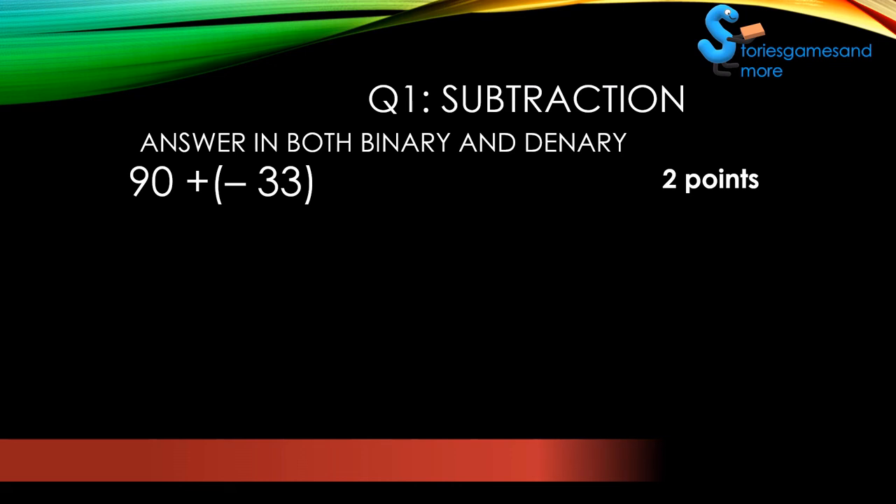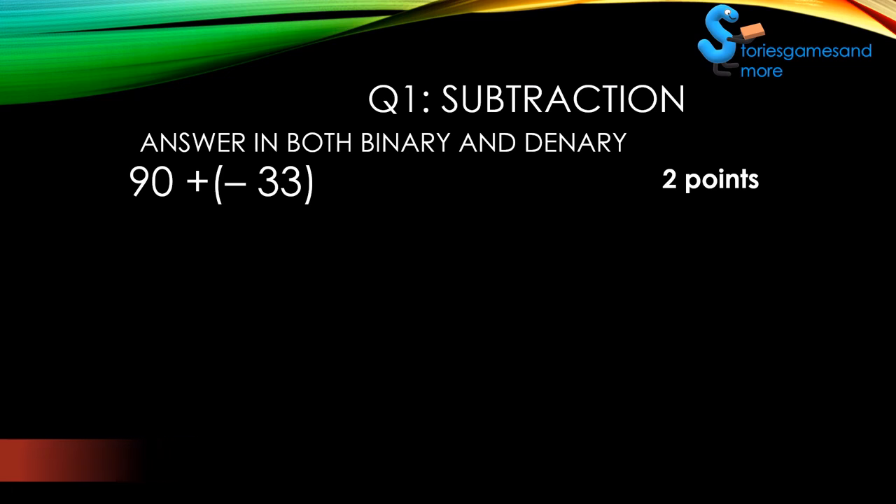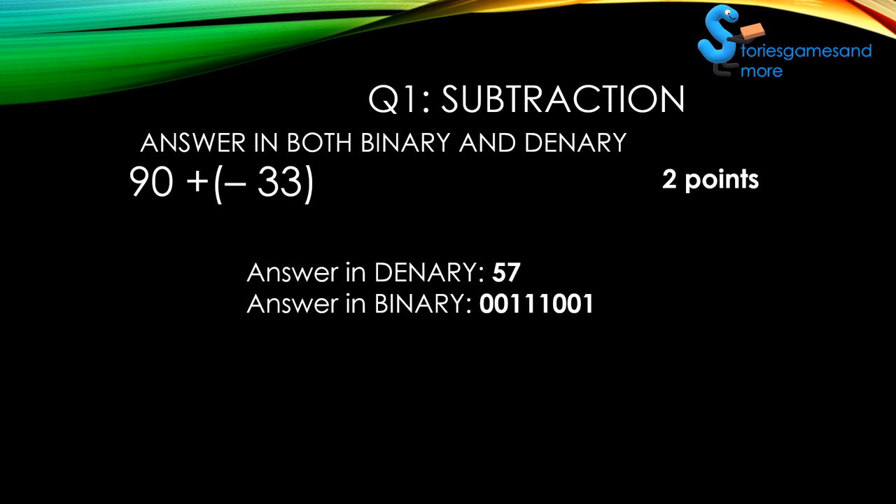You have time, so think this one through. All right, so your time is up. Are you ready for the answer? Here it is — the answer in denary is 57. And there's your answer in binary.